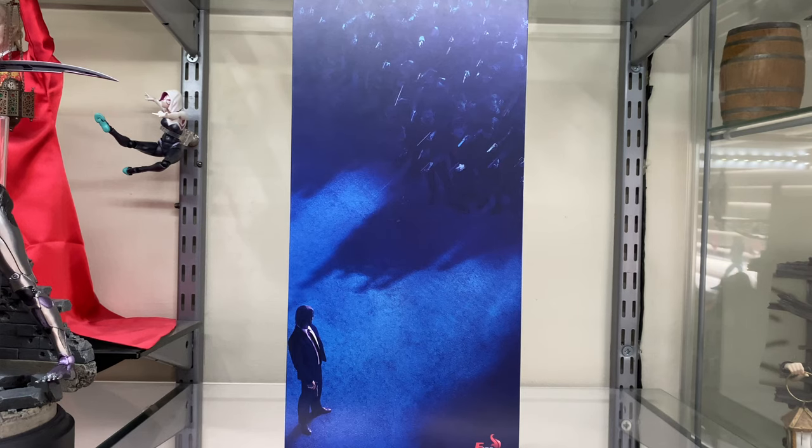Hi guys, Billy back, and this time we're going to be looking at the Fire Toys 1.6 scale John Wick figure. Now this is supposedly a clone of the Hot Toys version. I did get their Scarlet Witch from Civil War and it wasn't too bad a figure — there were a few niggling little problems here and there but nothing too outrageous.